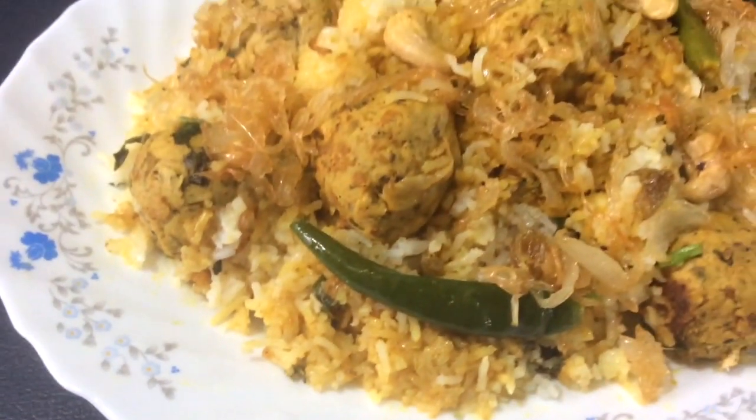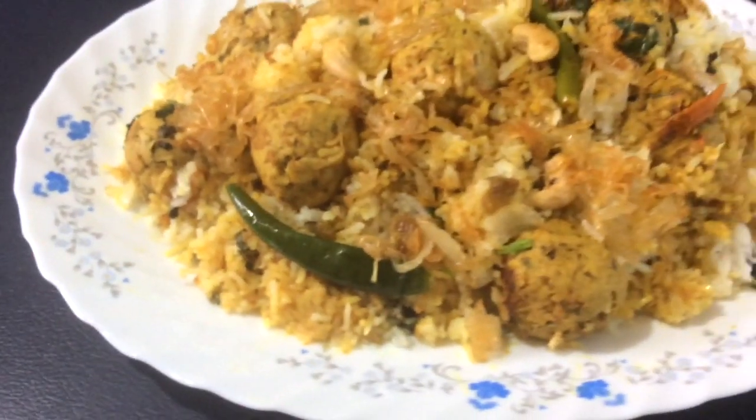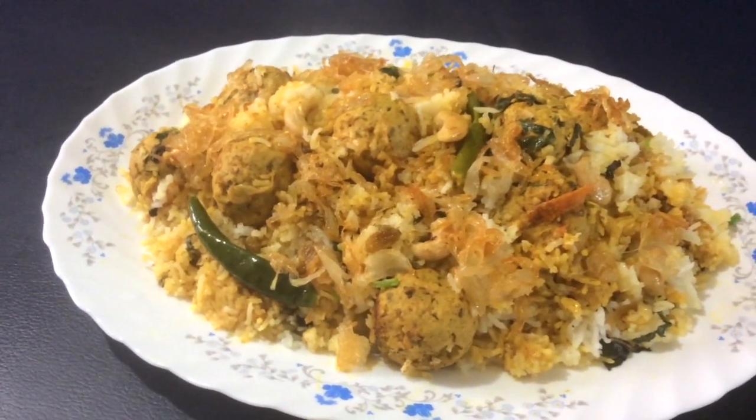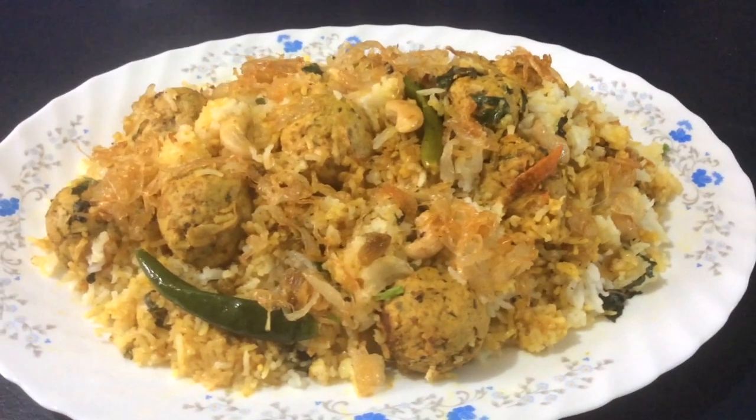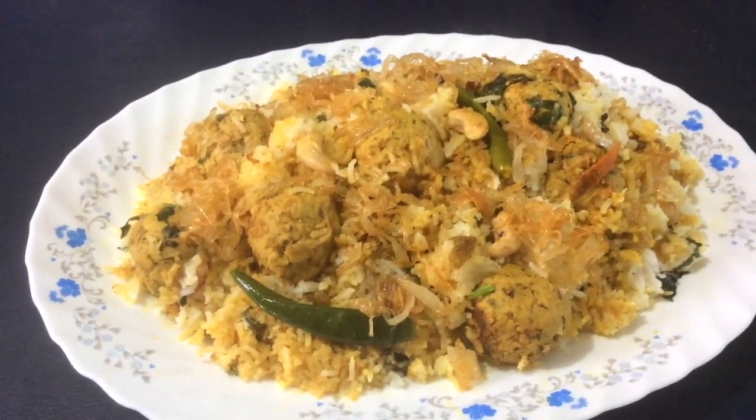So here we have our delicious chicken kofta biryani. Be inspired, try new things, and conquer amazing skills. Like, subscribe, and comment down below, and check out our other videos. Thanks for watching!